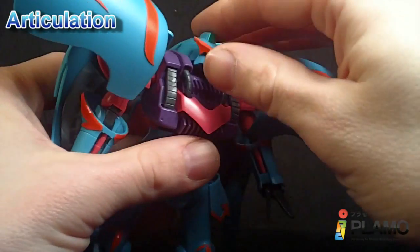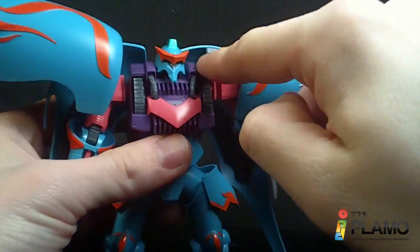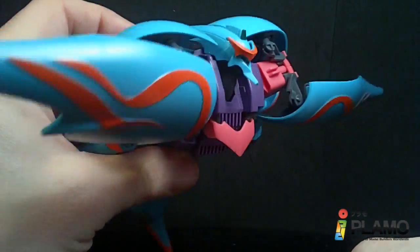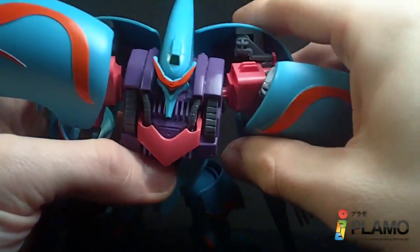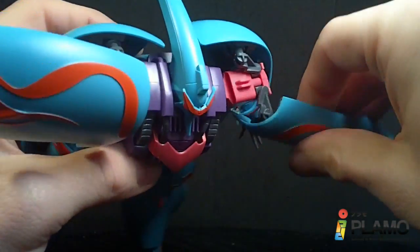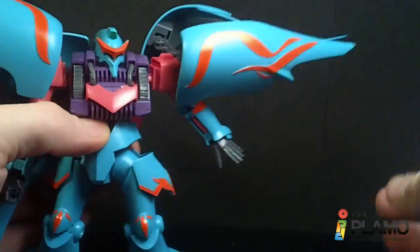The head goes up and down at the head itself, but can't really rotate because of the way the collar is. The neck and the torso let it go pretty far back. The arms can go forwards and back and rotate. The binder pieces on the sides have a double hinge, so you can rotate them out and up and down.